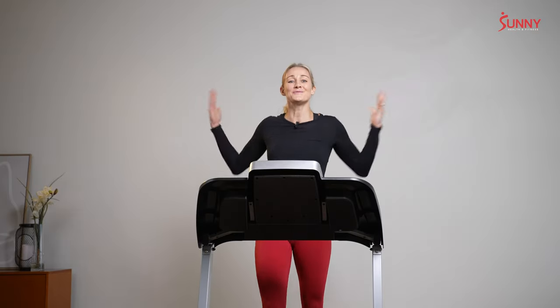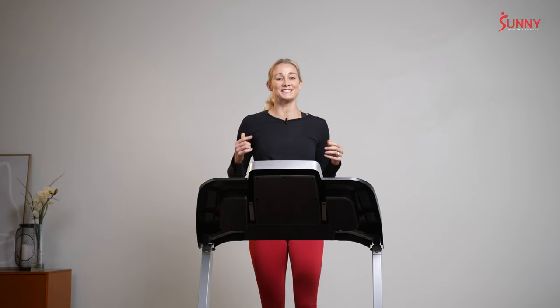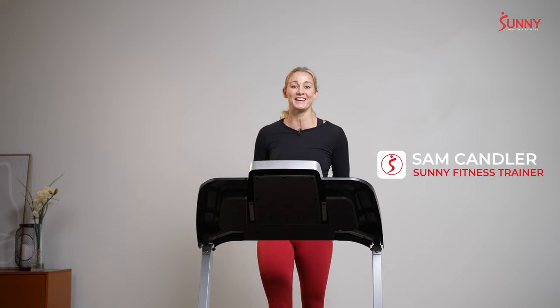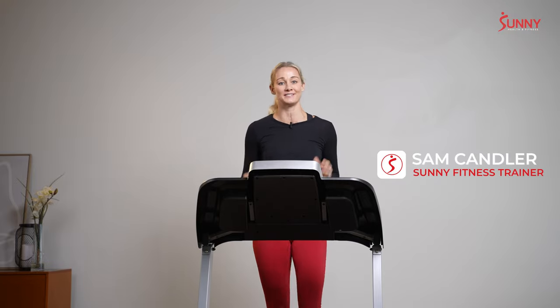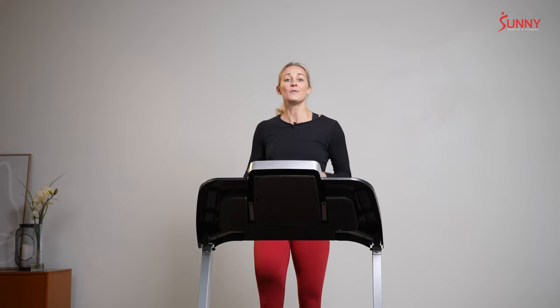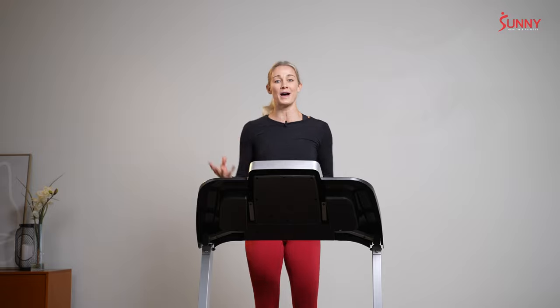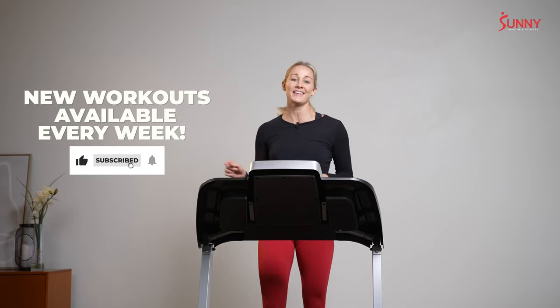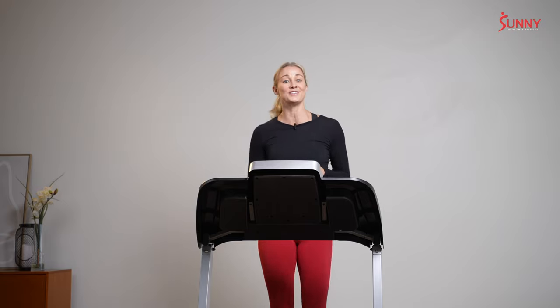Hey Sunny community, welcome! If this is your first time here, I want to introduce myself. I am your trainer, Sam Candler, and I'm going to guide you through today's 20-minute beginner treadmill workout. We have tons of new treadmill and bodyweight classes released each and every week, so be sure to subscribe, hit the bell, and stay up to date on our newest releases.